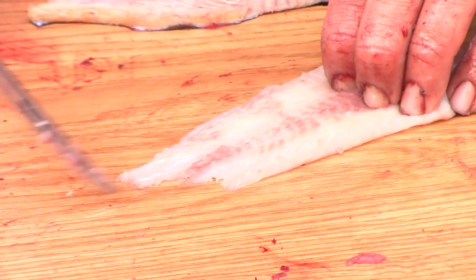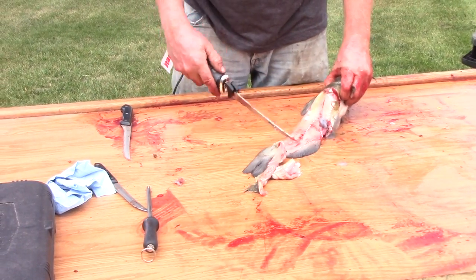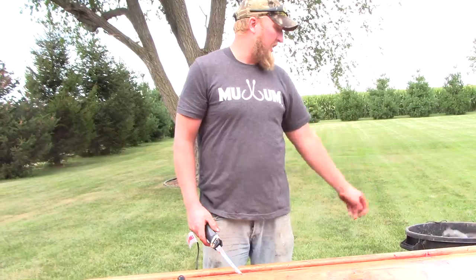It comes right off. That fillet's ready to roll. And as you can see, the electric knife gets every ounce of meat and it's fast, quick, easy. So that's how I do my channel cats.